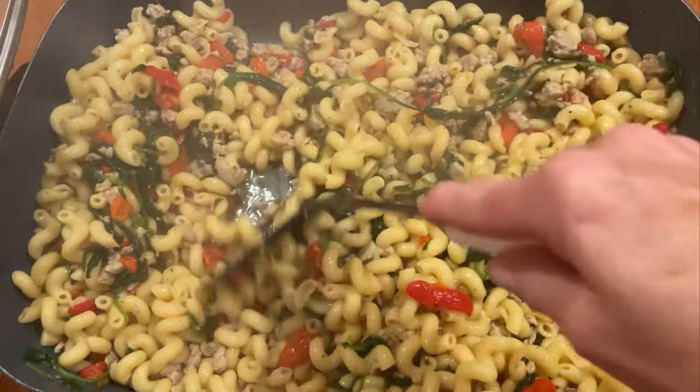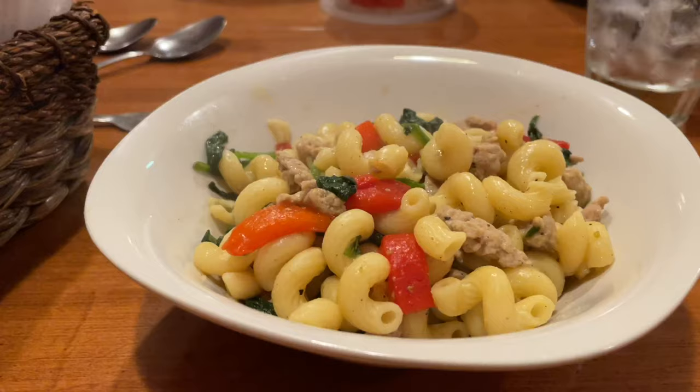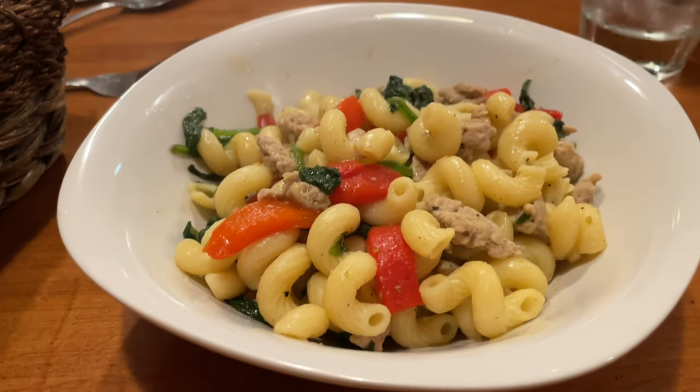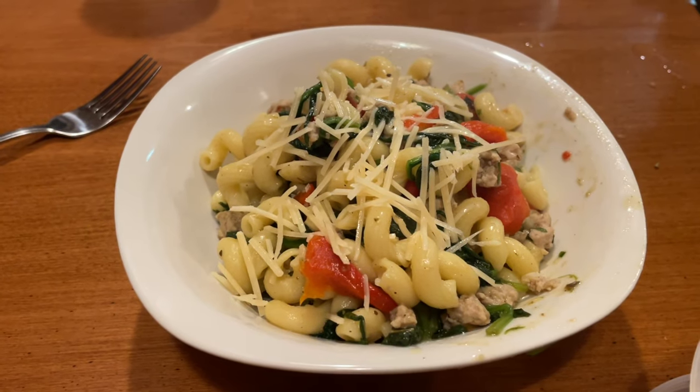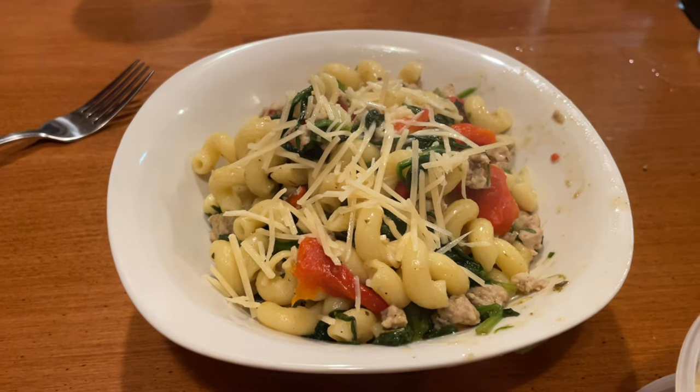We made this last night and we have leftovers in the fridge, so I'm already hungry for those. And there's your finished product. If you like, you can even sprinkle a little Parmesan cheese on it, but it didn't even need it.